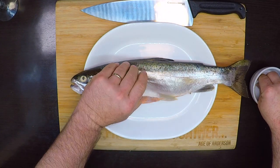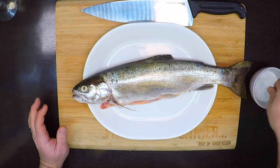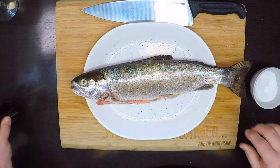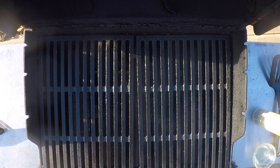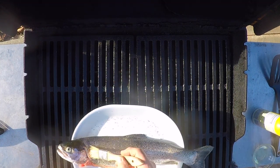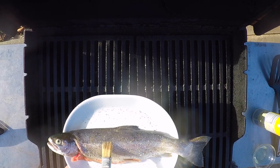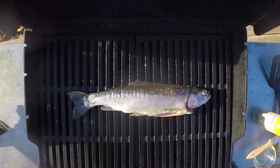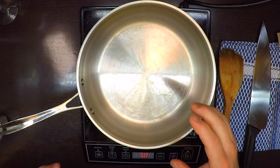I'll season the trout really well inside and out with salt and pepper. The grill is preheating to medium-high, nice and clean and oiled. Right before I put the trout on, I'll dab it with a little bit of oil, then slap that baby right on there. I'll close the lid down and give this about seven minutes on a side. While that's out there grilling, let's put together the sauce.